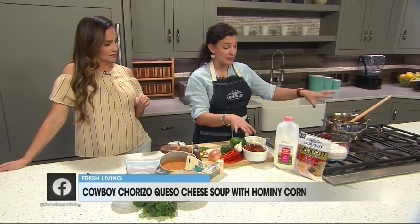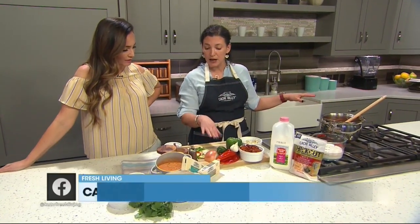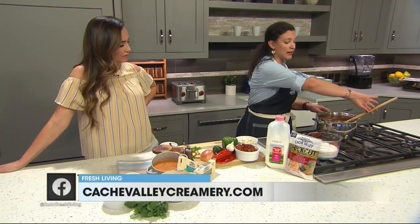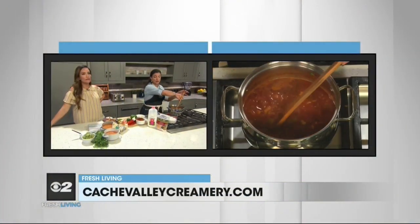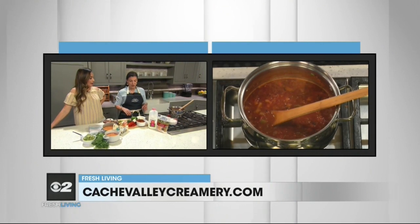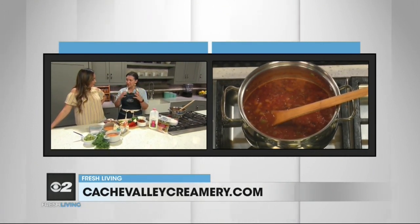I have chorizo in here already, cooked up. I have all kinds of vegetables: bell peppers, a little jalapeño, some onion, some garlic. I just added hominy, which is a type of Mexican corn. I've never cooked with hominy, but it looks so yummy. It's like big, chunky corn, and it gives it some depth to the flavor.